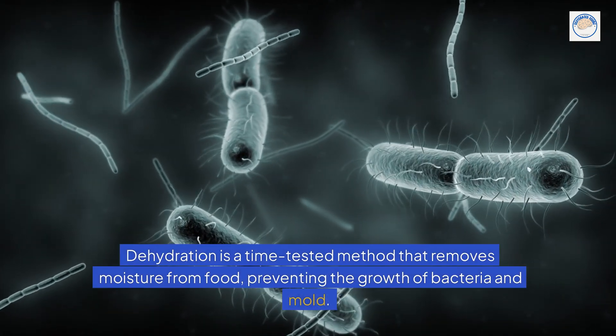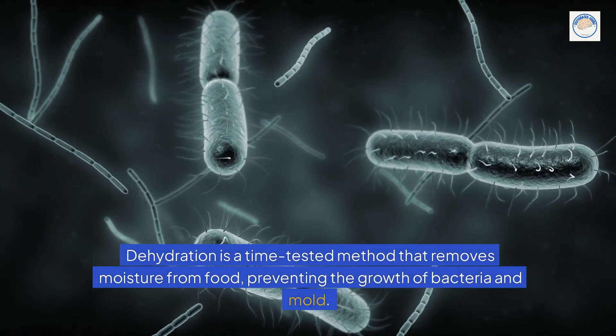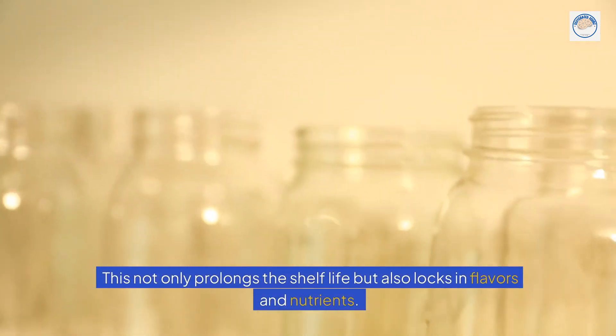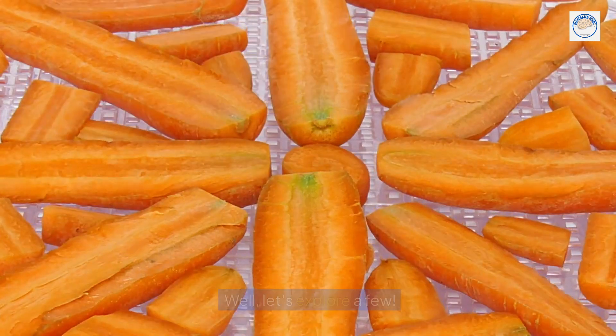Dehydration is a time-tested method that removes moisture from food, preventing the growth of bacteria and mold. This not only prolongs the shelf life, but also locks in flavors and nutrients. You might be wondering, what are the best methods for dehydrating food? Well, let's explore a few.